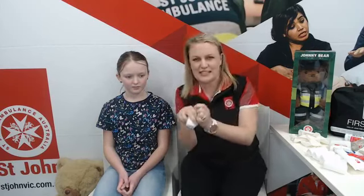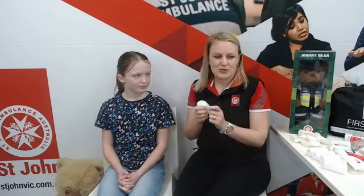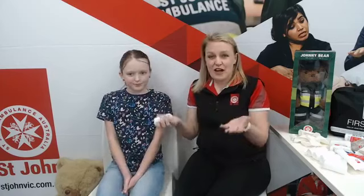Welcome to more people joining us this morning. My name is Ali and this is Olivia, and we're going to give you a First Aid session on bandaging. If you've had us come into your school before, give us a wave. Normally we don't do this in your lounge room — we come to your school and into your classrooms to teach you about First Aid.